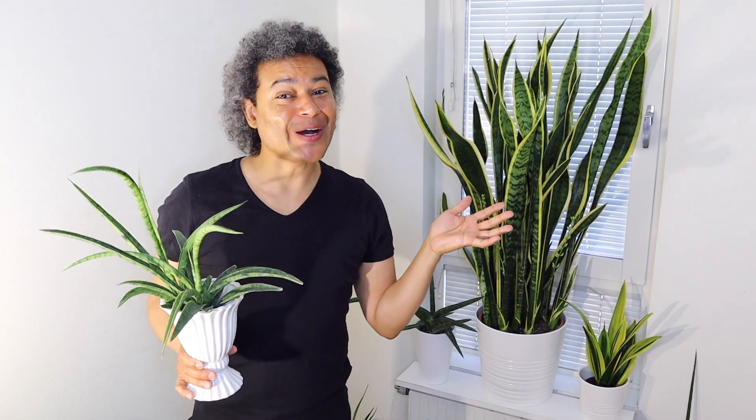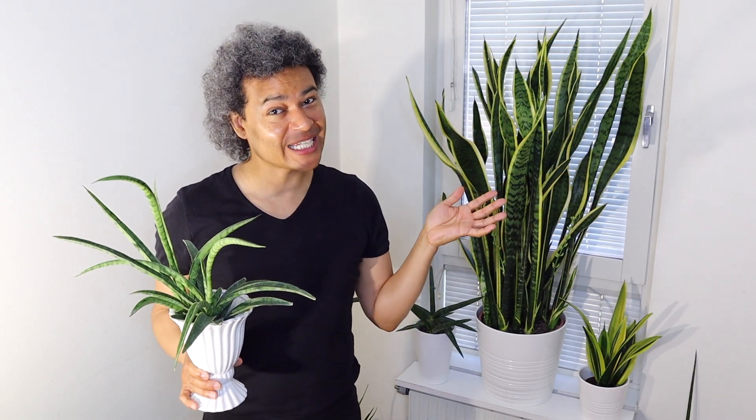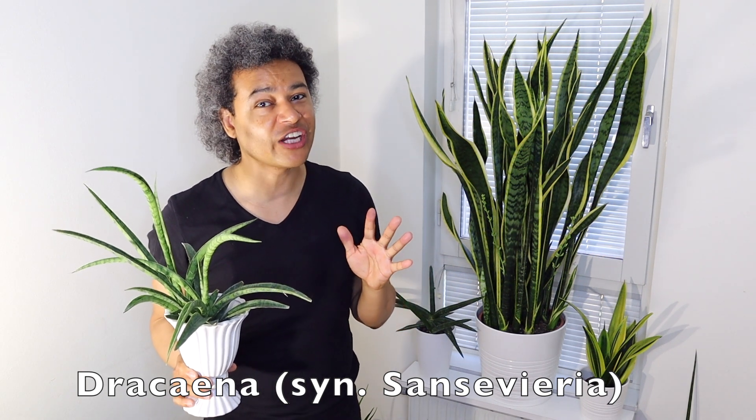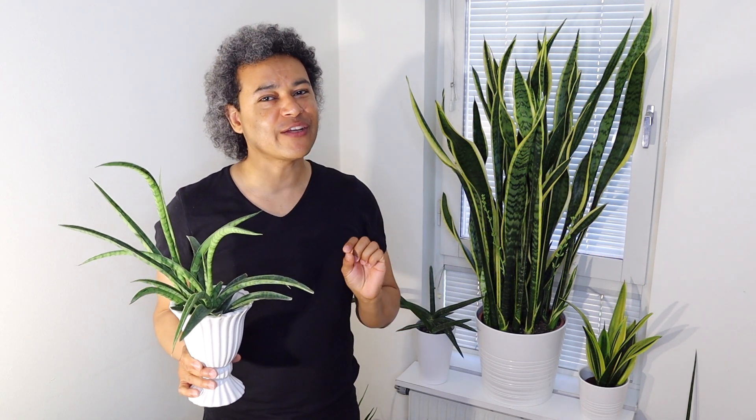Hello everybody and welcome back to Gardens and Crystals with me Wesley Peterson. Today I have a video about the care of your beautiful Dracaena plants, otherwise known as Sansevieria, and there are so many different types and varieties that you can go out and buy to suit your space in your home.